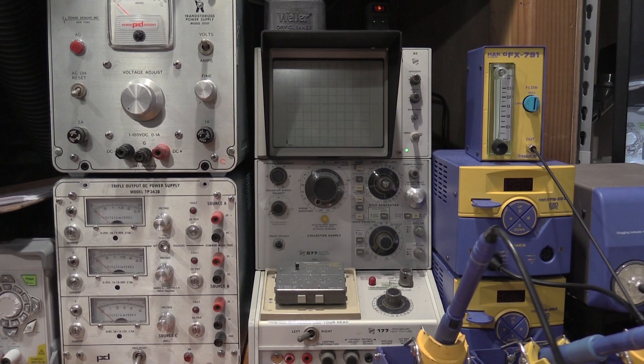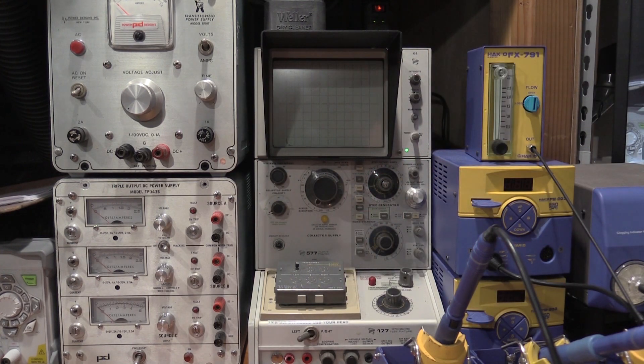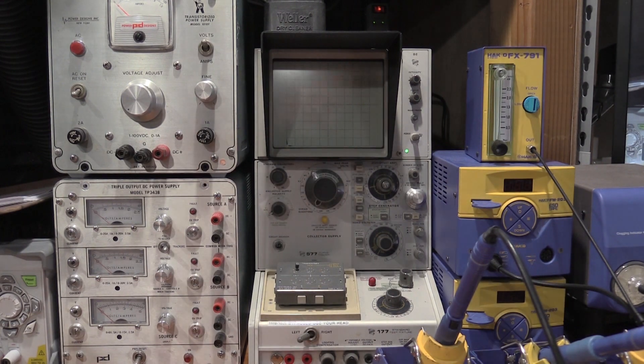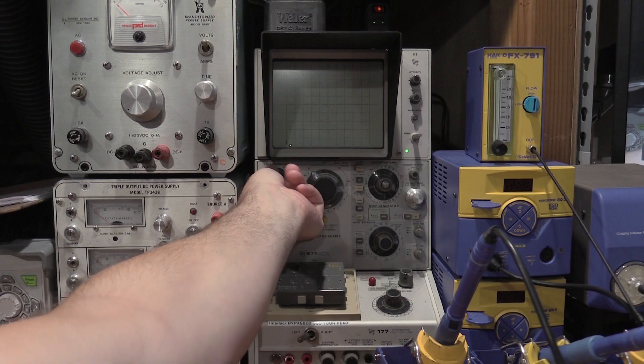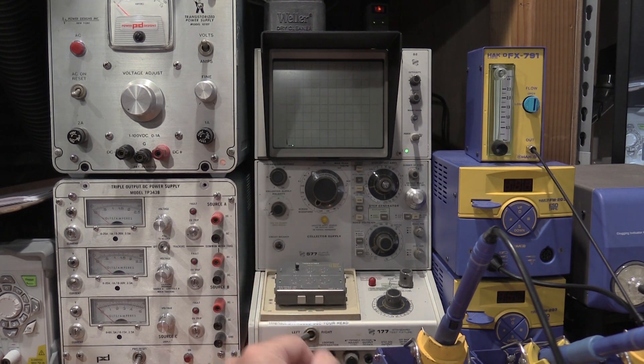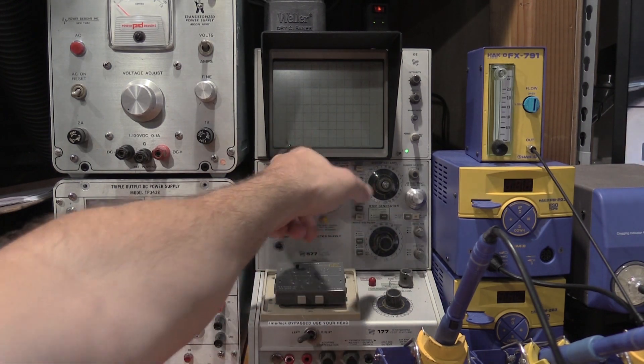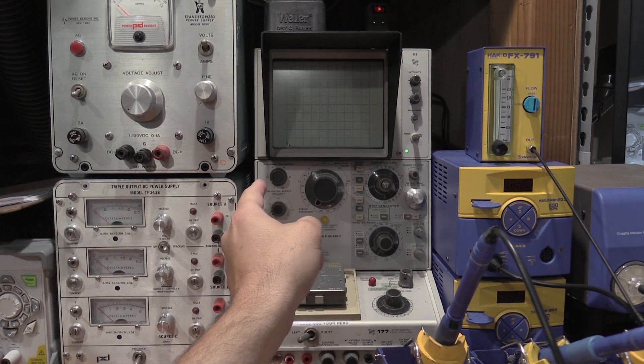I have the curve tracer set up with our device under test in the fixture. The first test I want to run is just a leakage test across the transistor. From the datasheet, these are good to about 30 volts collector to emitter, so they should withstand that. Horizontal deflection is set to 5 volts per division, vertical deflection is 1 microamp. The base is open so it's not connected to anything — this transistor should not get excited and should stay off. The curve tracer is in DC mode, that's why we see a dot rather than a swept line.